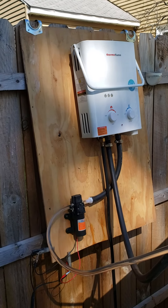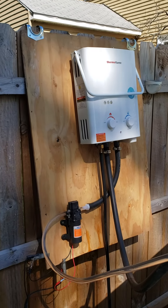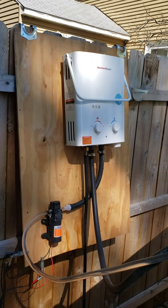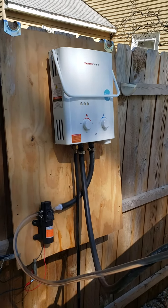I put these clamps on top of this wood so I can put it on there and take it back off, because my tankless water heater is not waterproof. So if it rains or something, it might get damaged.